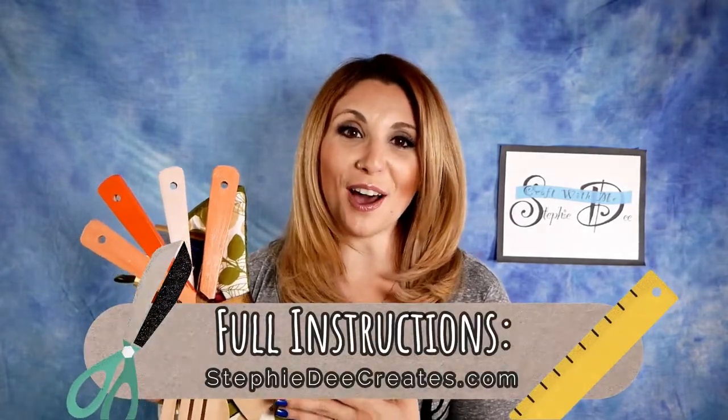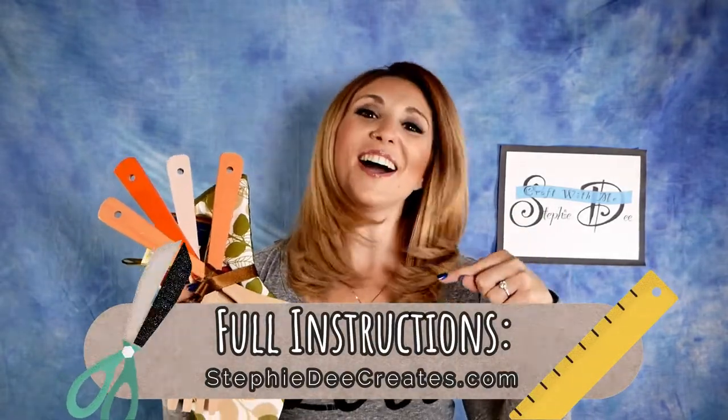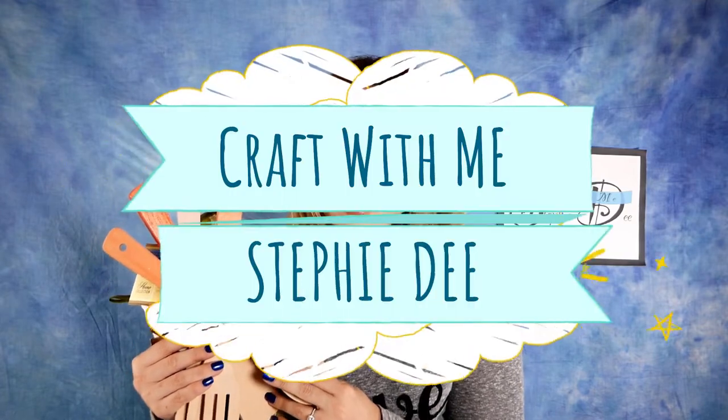As always, full instructions will be on my blog, SteffiDCreates.com. Links to all the products I used in this video are in the comments below. You can pick any color to make these — we're going to mix our own ombre, so it's totally up to you. I'm so excited to show you how to make these, so let's get started. Come craft with me!